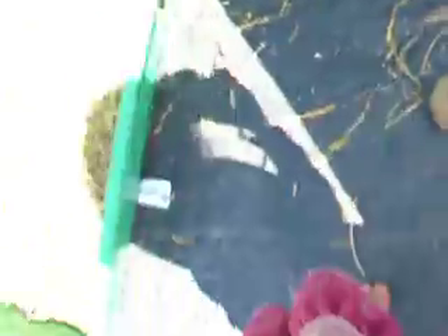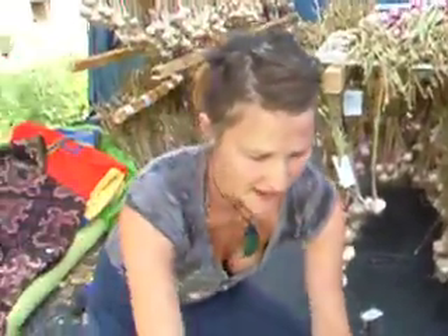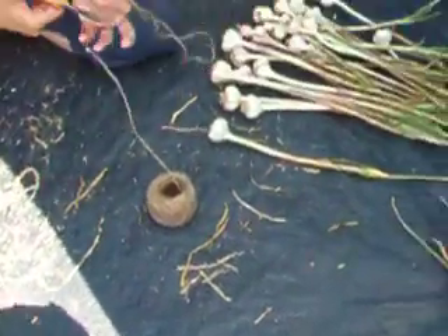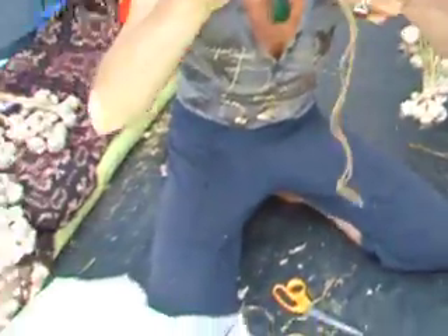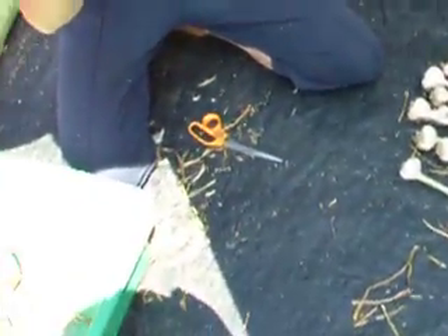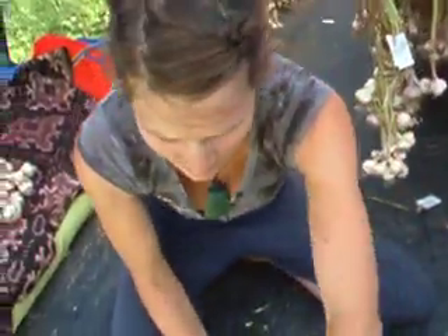Now they're all clean. We're going to get some string — this is hemp twine — and I want it about twice the length of my arm. I'm going to make a knot near the top; this is our loop when we tie it up. And that's going to be put aside.